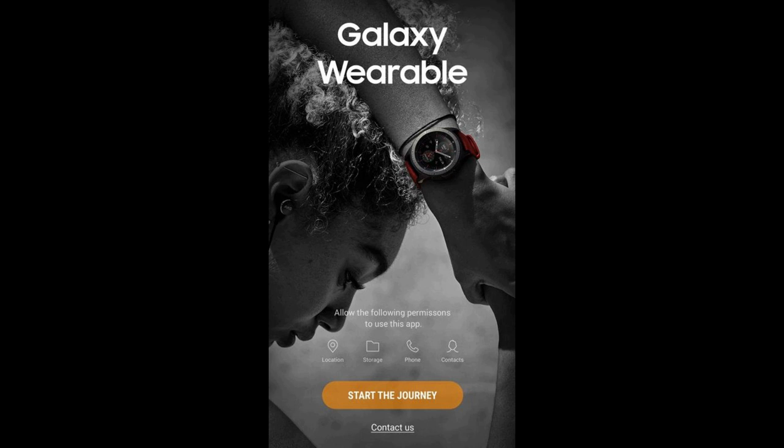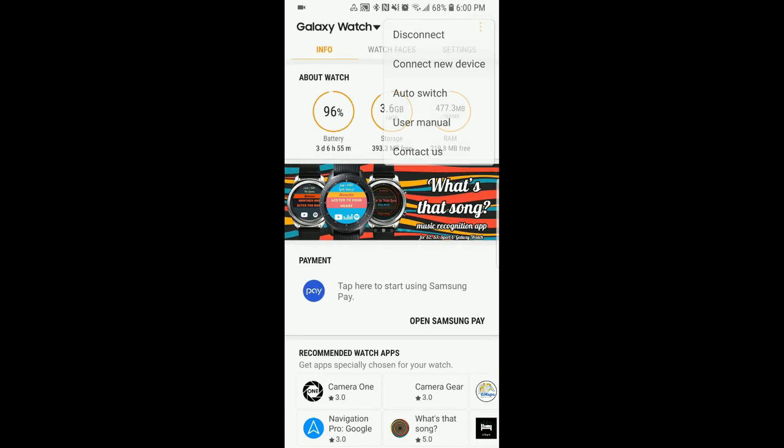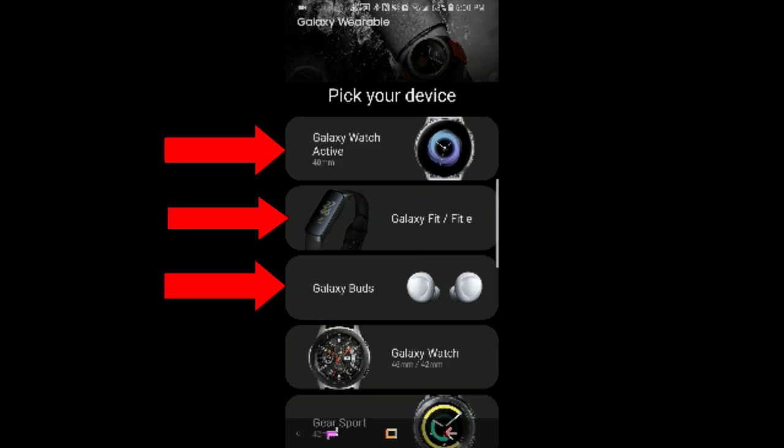Now, I don't know if this was intentional or by mistake, but you can actually check this out for yourself by opening up your wearable app and then clicking on connect to a new device. The new products listed here include some Galaxy wireless earbuds, a fitness band, and of course the Galaxy Watch Active, which we've been talking about now for several weeks.